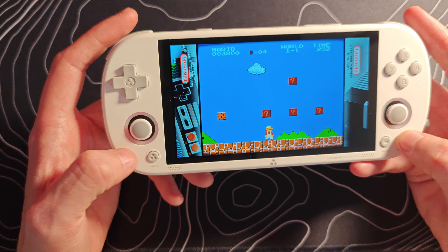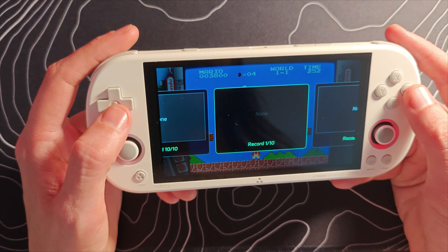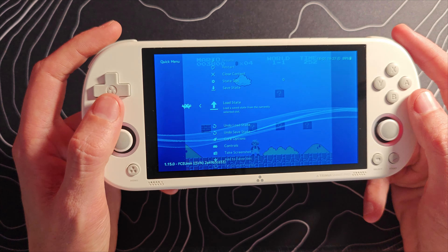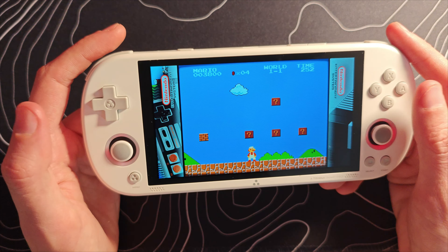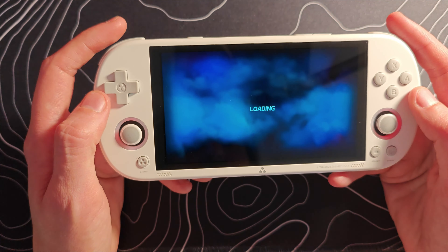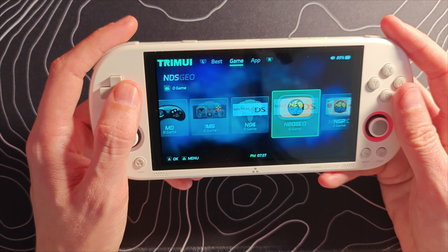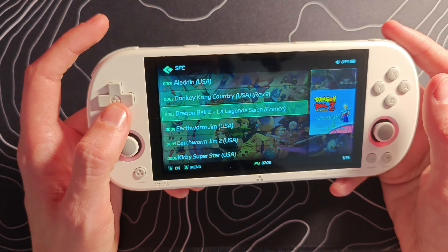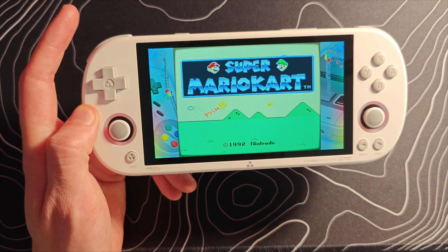I've deleted a bunch of ROMs I'm never going to play and added some that I will. Unfortunately, systems with no ROMs appear to be permanently listed, which is a little annoying. Let's jump into Famicom and play some Super Mario Bros. This is working pretty well — it's going to run at full speed, obviously. Interestingly, the lights around the sticks have turned red; I'm not sure why they choose to be red sometimes. Original NES and Famicom games are going to be absolutely fine.